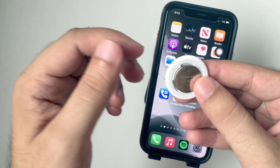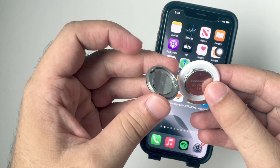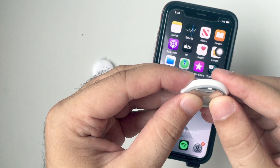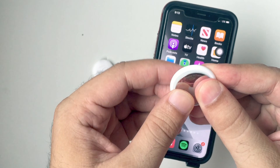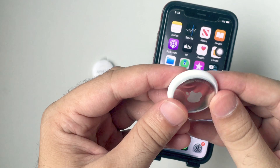Now place the cover by aligning the three tabs on the cover with the three slots on your AirTag. Press down on the cover until you hear a sound, then rotate the cover clockwise until it stops rotating. That's it. Your iPhone will now detect the AirTag like a new setup.